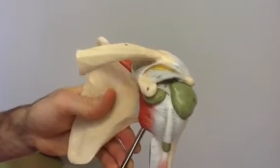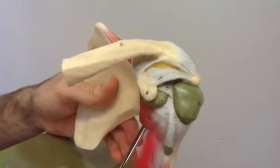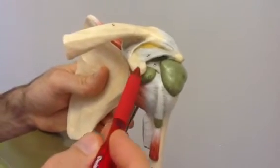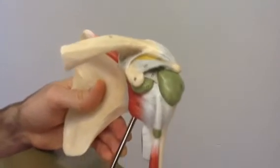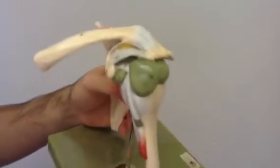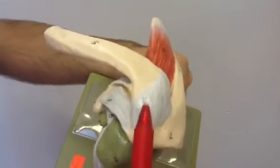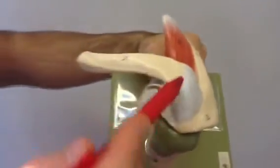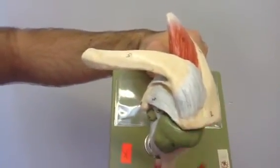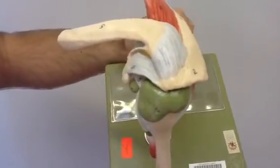We have the coracoacromial ligament, that is number 9 here. That goes from the coracoid process to the acromial process of the scapula. And finally, we have the acromioclavicular ligament, extending from the clavicle down to the acromial process of the scapula.